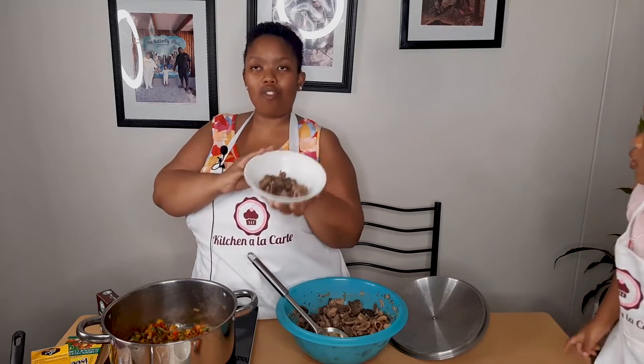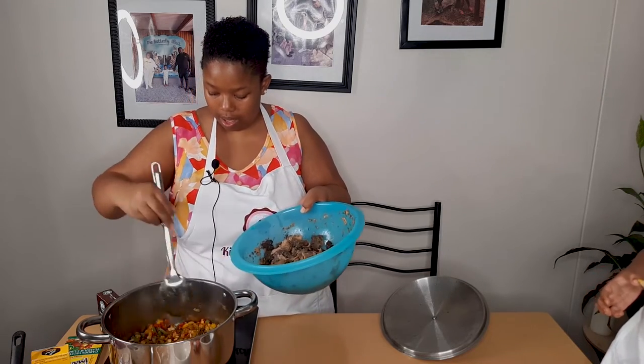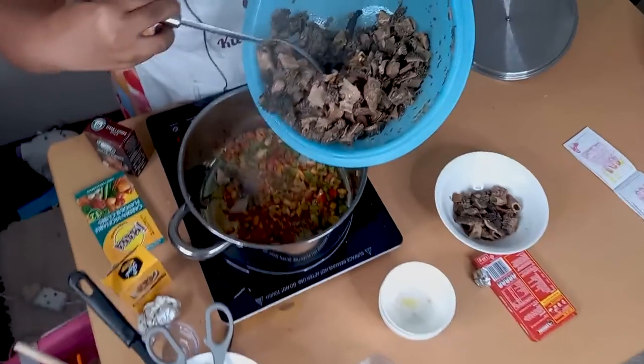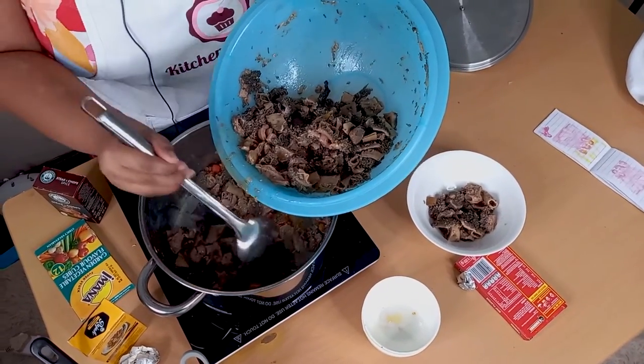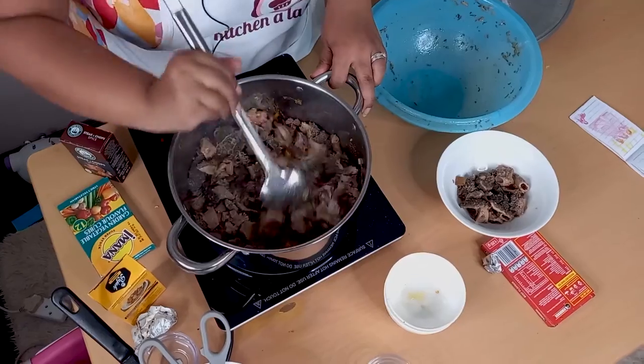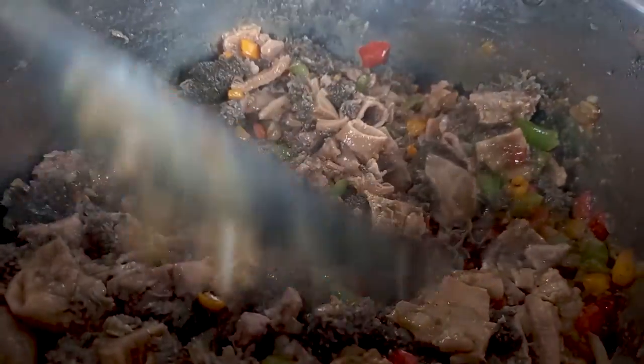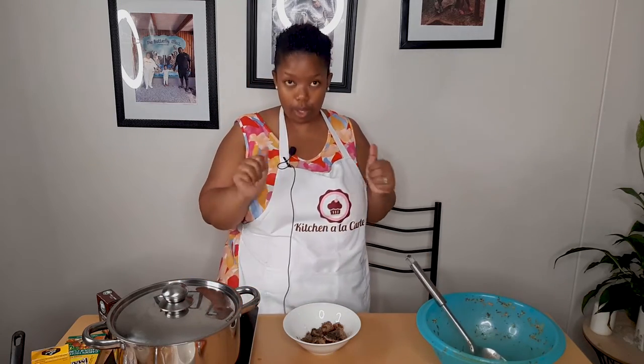My husband asked for a little bit more so that he can compare. Next we're going to add our mukhodu. After this I'm gonna close it and allow it to cook a little bit, and then I'm gonna add my brown onion soup.